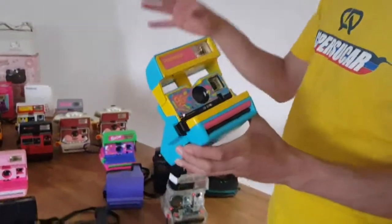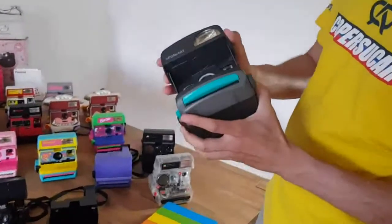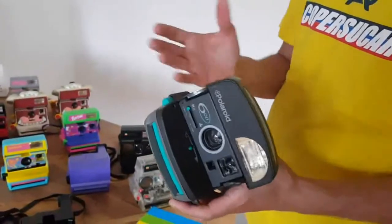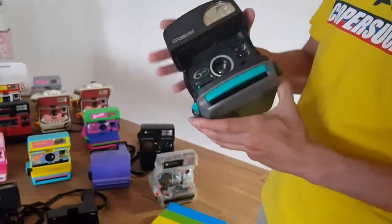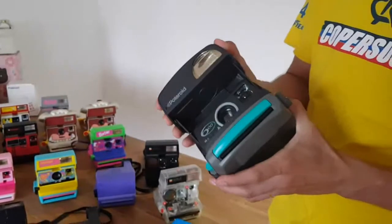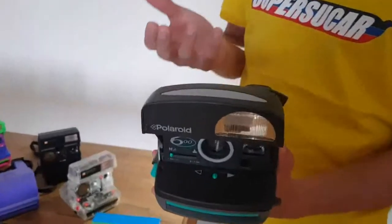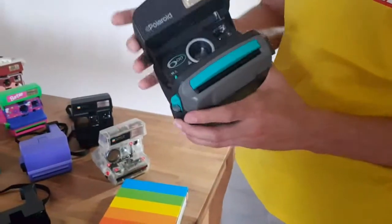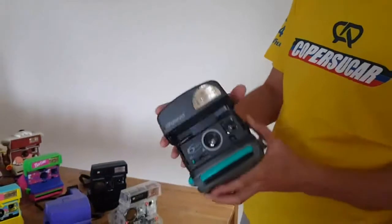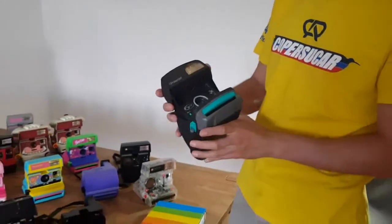The rounder ones are more 90s. Later on, they kept producing this type, changing the shapes again — this one is even more round, looking a bit more modern than the older ones. These were produced in the 2000s, up until the moment where Polaroid went bankrupt and went out of the market. To be honest, these types from the 2000s are not really my favorite. I have this one that I bought for 50 cents — it has a broken handle, so I bought it just to have one of these in my collection.